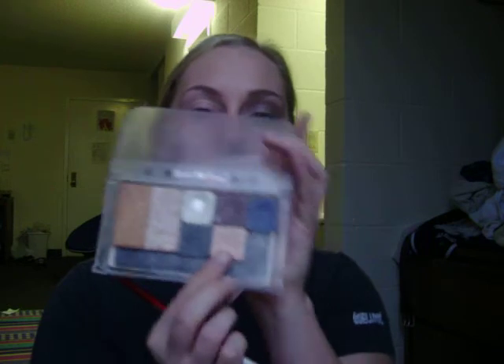Now what I'm going to do is take an eyeshadow brush and go ahead and take this skin base color right here, and I'm going to put that all over my eye from the lid up to the eyebrow bone. This just kind of evens out the skin tone of my eye.